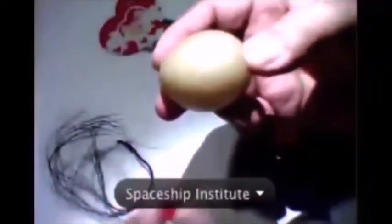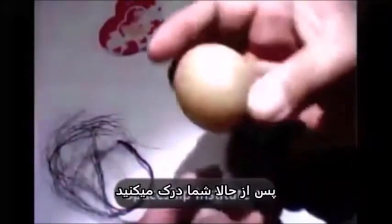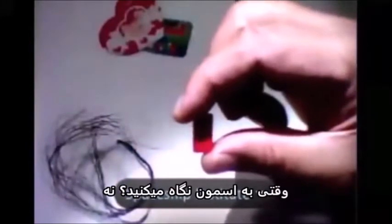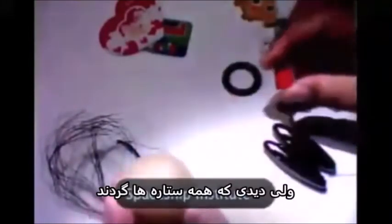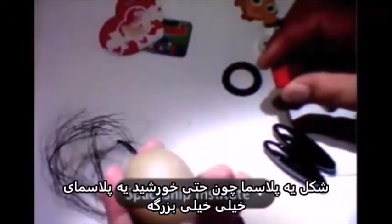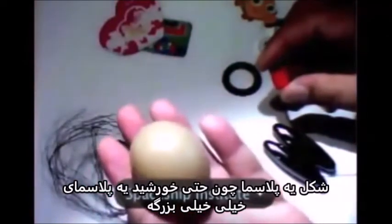So from now on, you understand that if you've ever seen a rectangular star in your life when you look into the sky — no. You see all the stars are round, in the shape of a plasma. Because even the sun is a very, very big plasma.